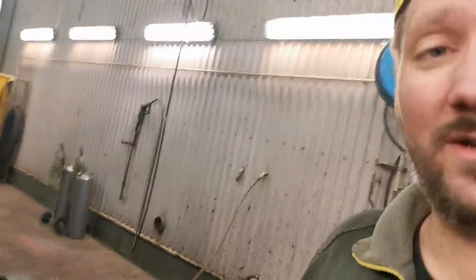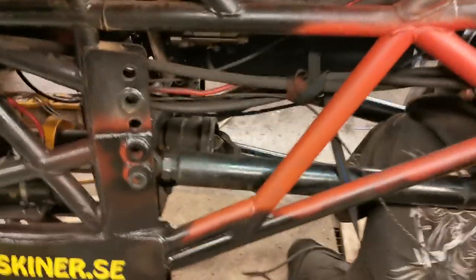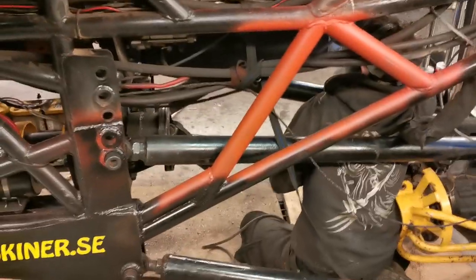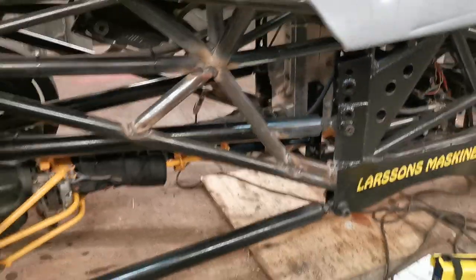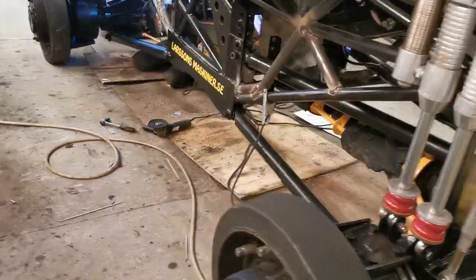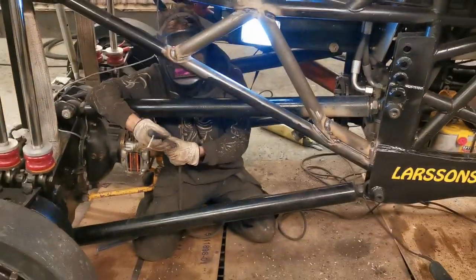We're finishing up the final welds of our reinforced cradle. We just put some primer paint down here on this one right here, and it's looking good. We've got the reinforcement here welded and done, and also over here.